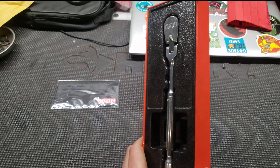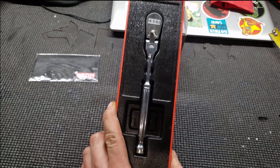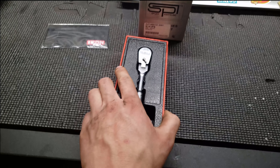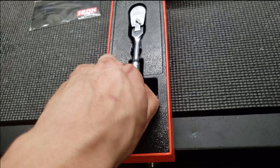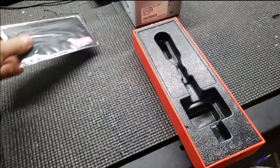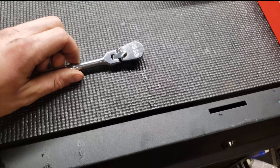When you first get it, it's going to come in a nice carrying case with the typical Icon plastic clear cover you have to take off with two screws. It comes in a nice hard shell case where the ratchet kind of snaps in. It also comes with a little cleaning cloth for the ratchet.